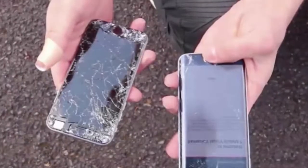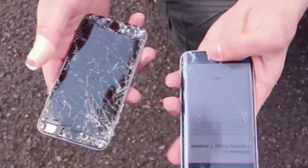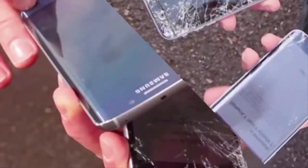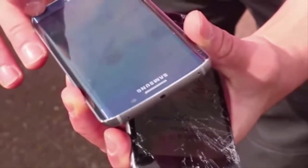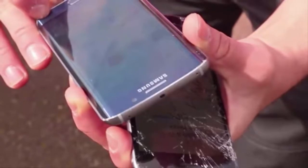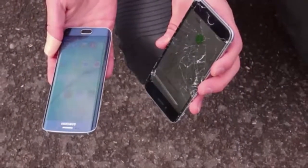There has been a huge debate regarding two of the most popular devices at the moment: the Samsung Galaxy S6, S6 Edge, and iPhone 6 and 6 Plus. Reviewers have criticized Samsung for copying the iPhone 6 design on the Galaxy S6.